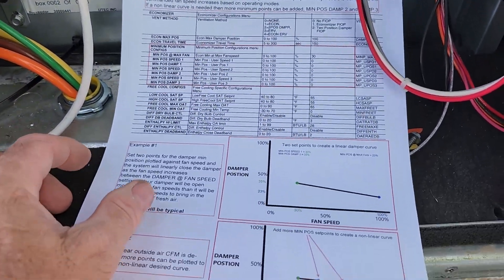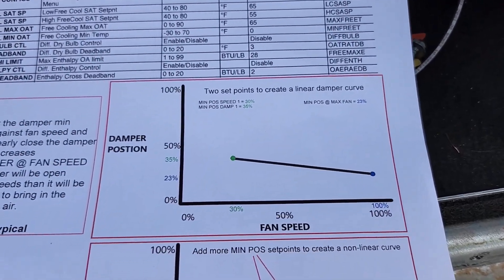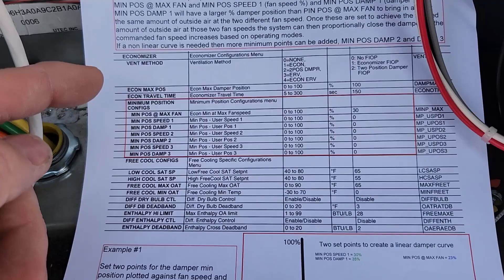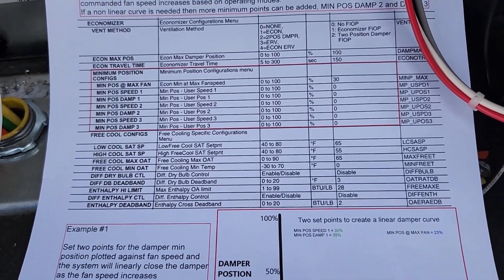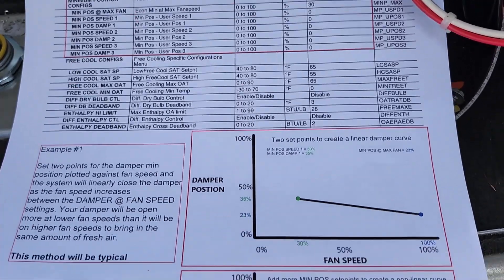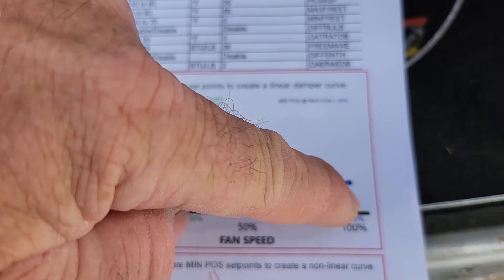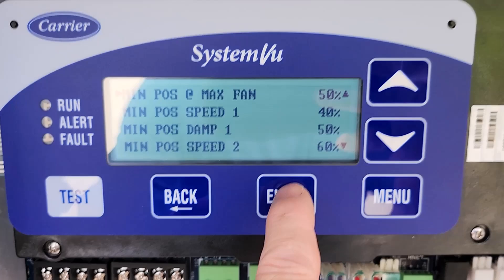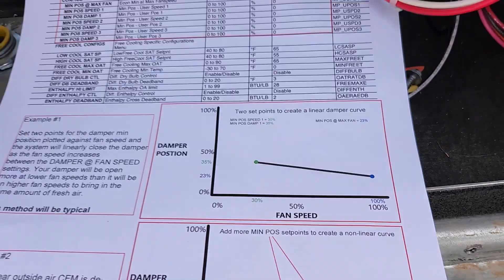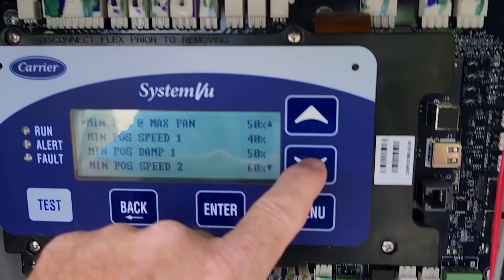We're going to use the normal linear method. We just need to set your damper position at max fan, then pick a slower speed and set your damper position there. Normally you do a test balance for this, but we're just going to set this as an example. At 100% fan — max fan — we're going to set it for 23 percent.